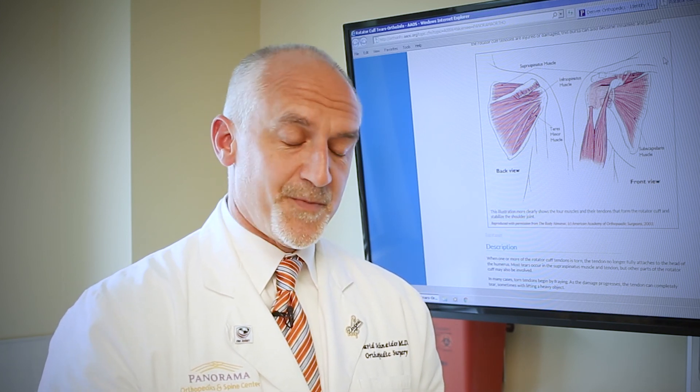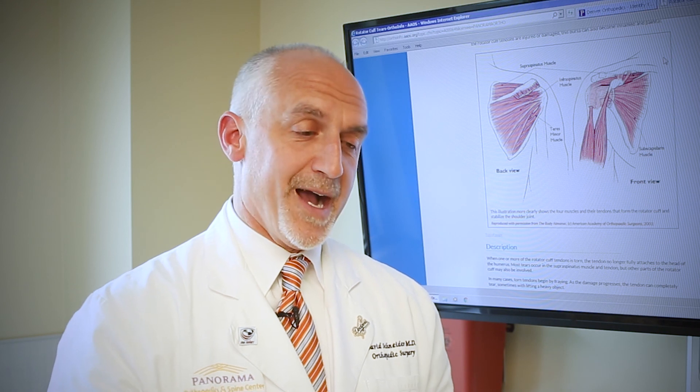At Panorama, we do a lot of revision shoulder surgery. Failures happen in any surgeon's hands, but we try and use the most advanced techniques, the most advanced anchors, and the most advanced rehab to get people back to be as strong as they can be and lead the life that they want to lead.